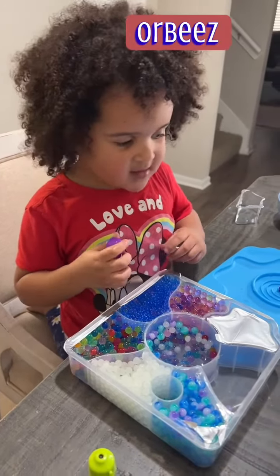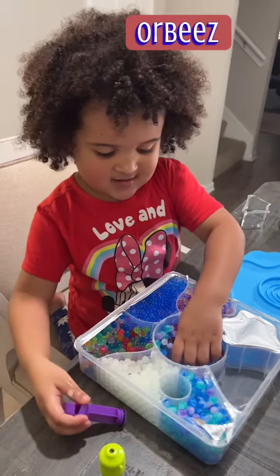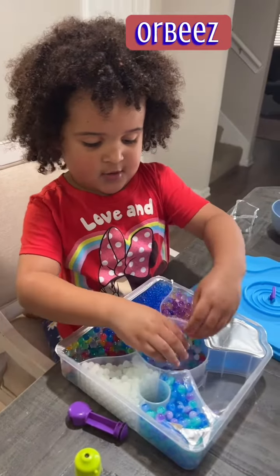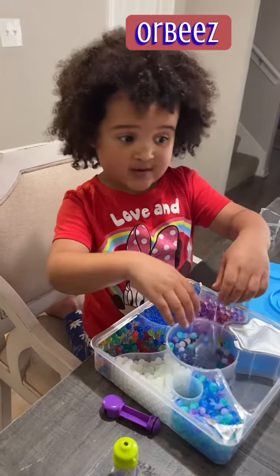I'm making something. What are you making? I'm making slime. Slime? What's the slime called? Orbeez.